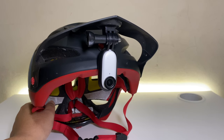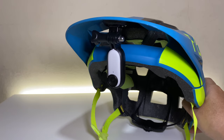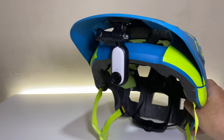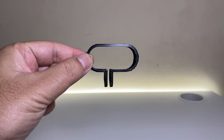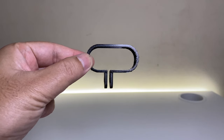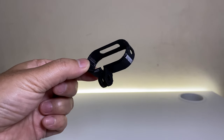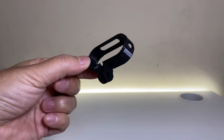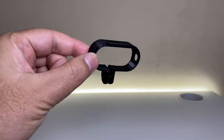We now have our visor mount ready, but we cannot use the official Insta360 Go to action mount adapter since it will be blocking our vision. The solution: a 3D-printed horizontal action mount adapter for Insta360 Go to. One of my buddies printed this free of charge. The link to download the 3D file for the horizontal action mount adapter is in the description.